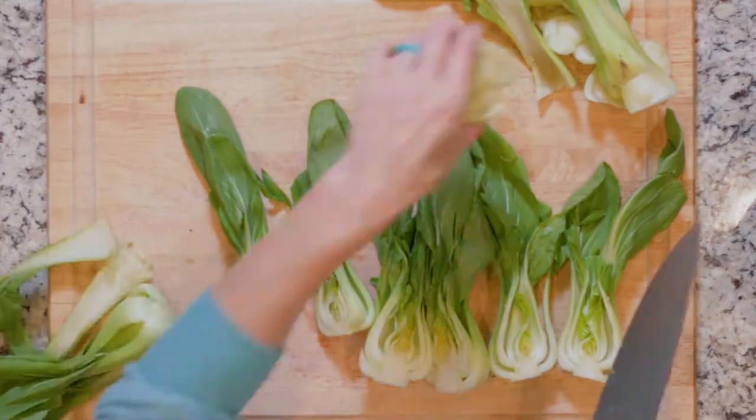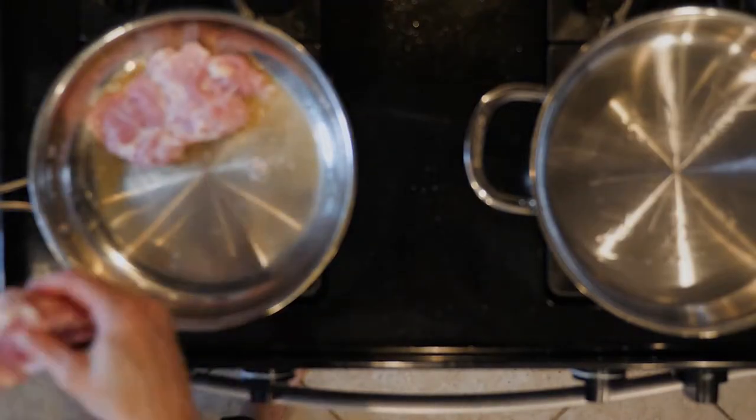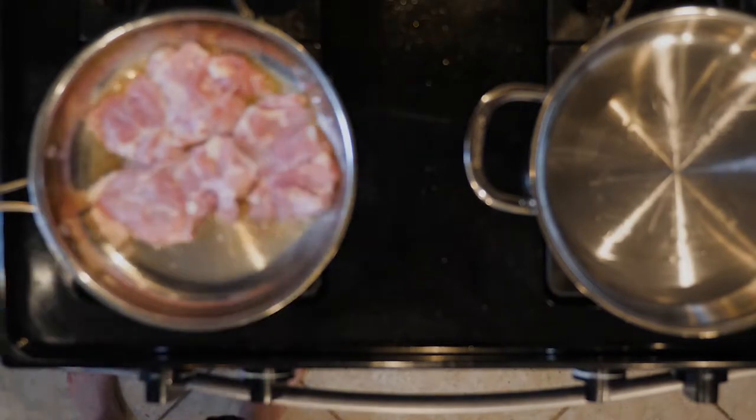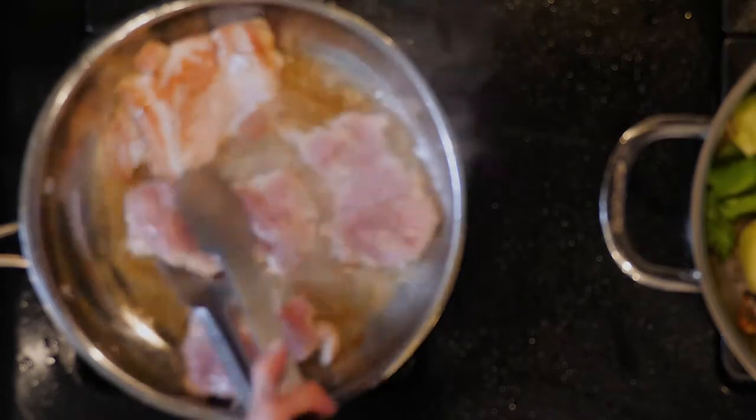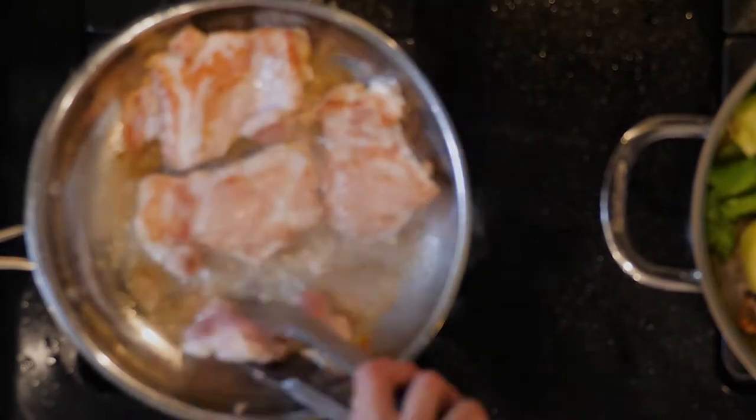Once the oil is hot in the first pan, add the chicken thighs and sprinkle with seasoning salt. Cook for 6-8 minutes or until brown, then flip and cook for another 6-8 minutes or until done. Turn off the heat.